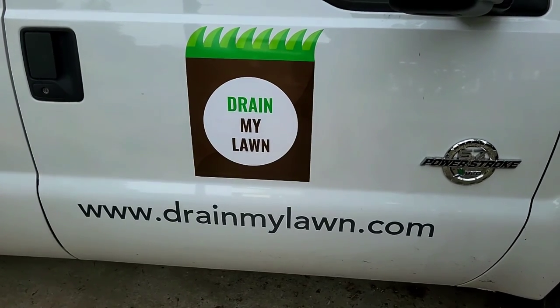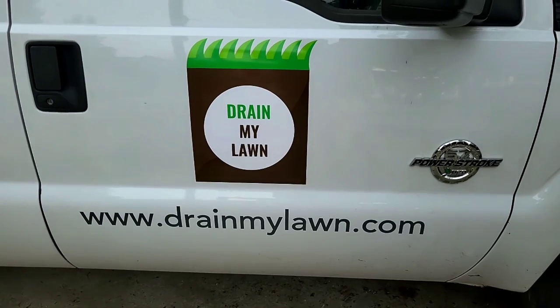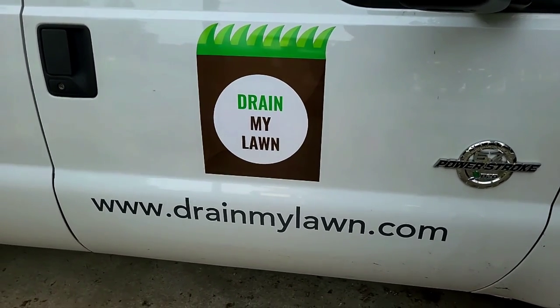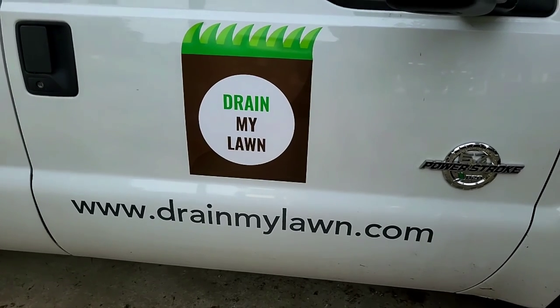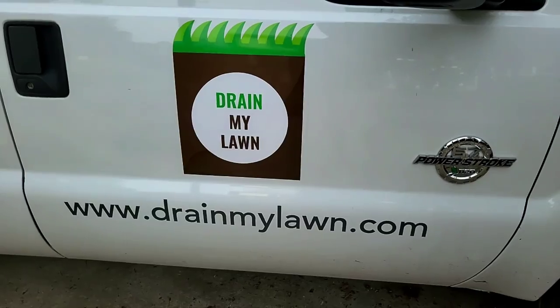Welcome to the Drain My Lawn channel, where our work reflects the God we serve. If you're in Charlotte, North Carolina or the surrounding areas and you're interested in seeing your project on our channel, give us a shout. Check us out on drainmylawn.com and see if we can help you out. We'll go ahead and get into this project.